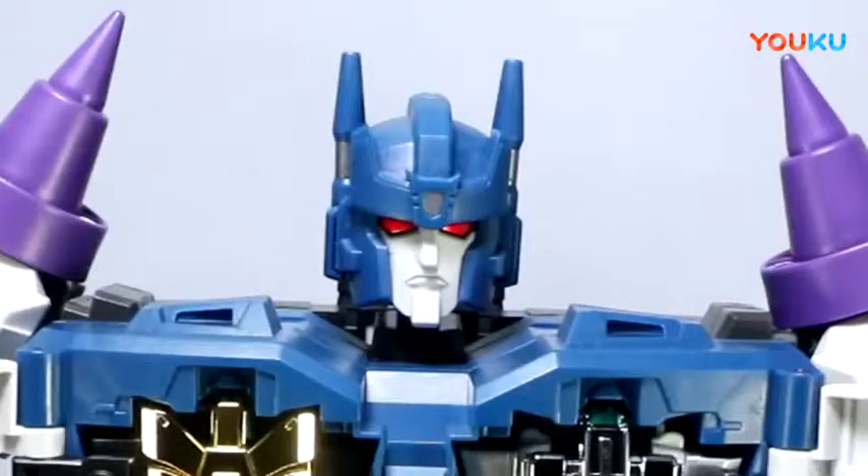Check out the head sculpt — I think really, really well done. Nice white face, the red eyes just pop. I like the molding, the crown through the brow. He's got a chin goatee sort of thing. Love it.